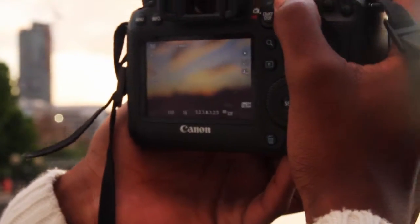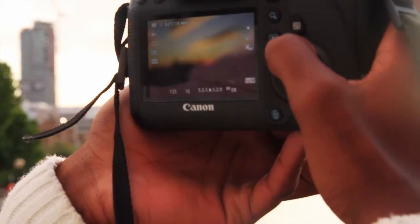Speed up the shutter speed — whenever you've got too much light, you have to speed up the shutter so it allows less light to come in.